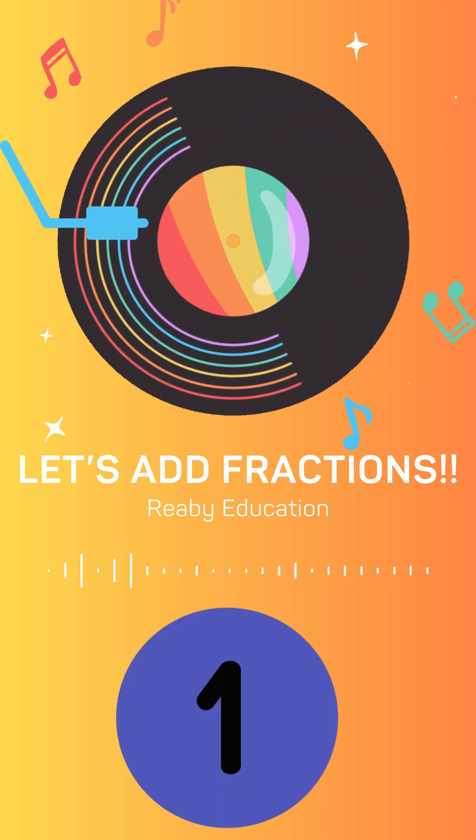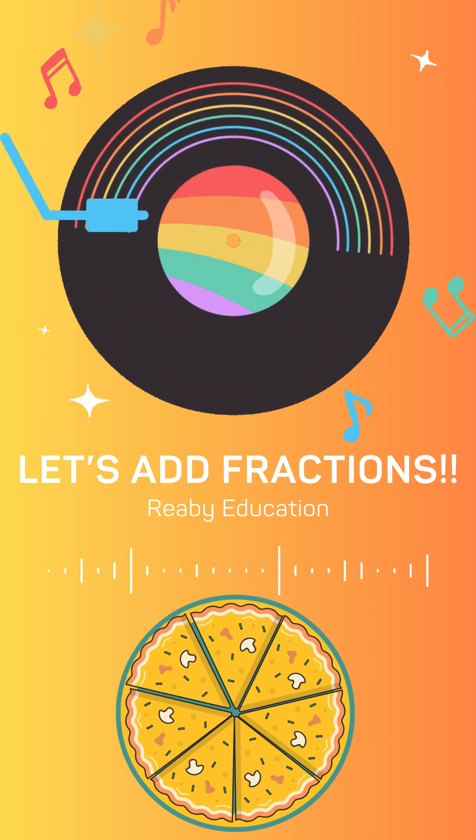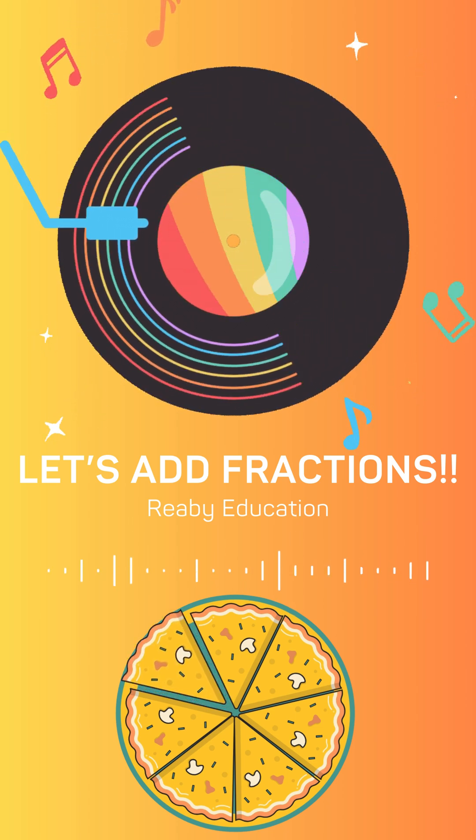Let's add fractions, 1, 2, 3. Same bottoms, easy as can be. Top plus top, keep the same below. Now you're a fraction pro!